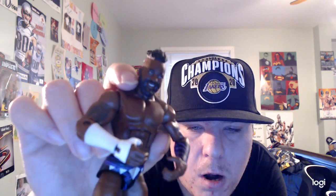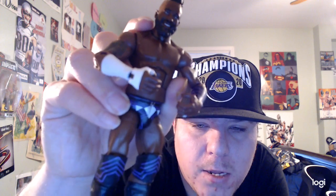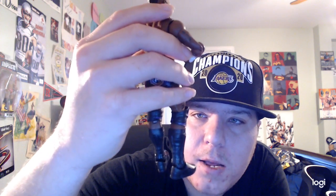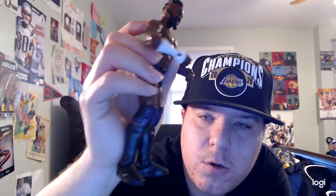He also has a tattoo right here and another tattoo right here, and he also has an armband in black and purple, pretty cool. He also has white wrist tape on his arm and hand. He has trunks on in black, white, and purple.